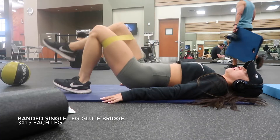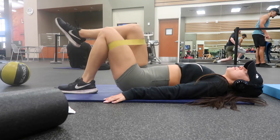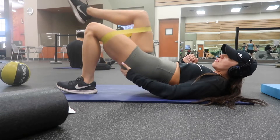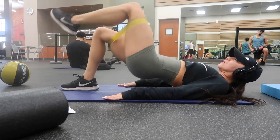Moving right along to our next move: I did a banded single leg glute bridge. I'm pushing off of my heels with this and I am working on the mind-to-muscle connection, as always. You can see me palpating my glutes — palpating just means like touching your glutes — just to make sure that the right muscles are working.